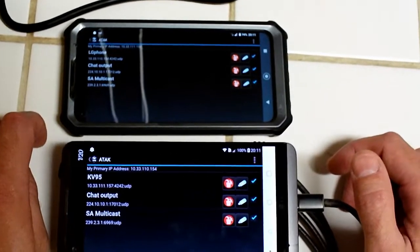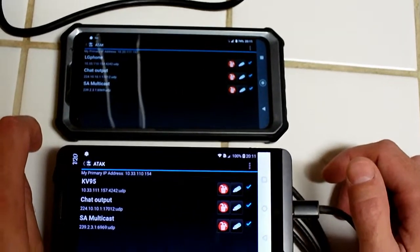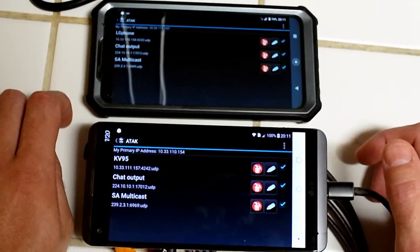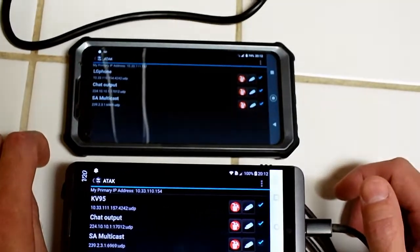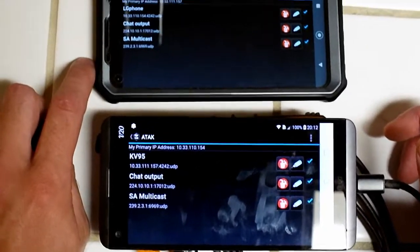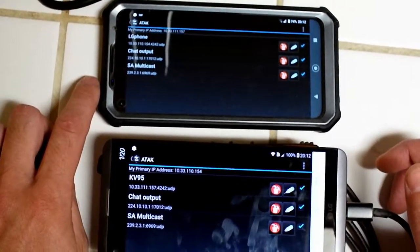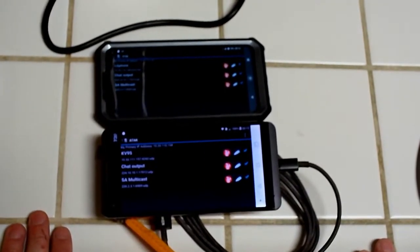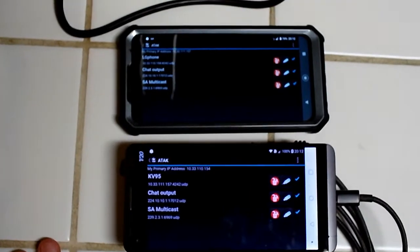Because ARDEN, by default, blocks multicast and broadcast messages. So this basically sends anything directly to the IP address, which allows it to go over the network because it is no longer a broadcast or multicast. Anyway, this is another possible way to use ATAC off-grid wirelessly.